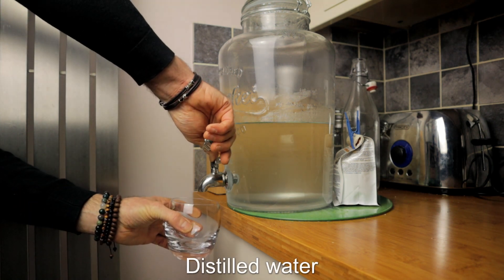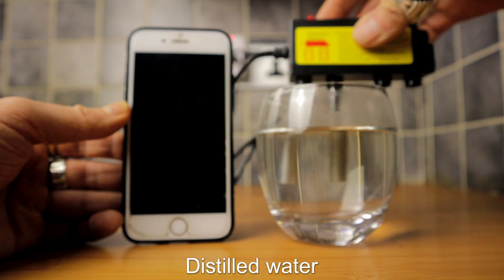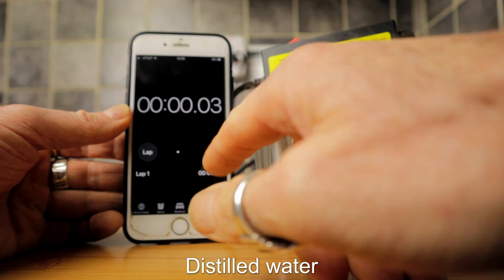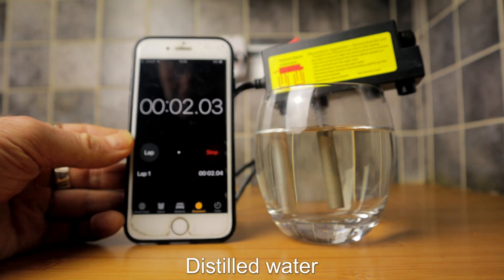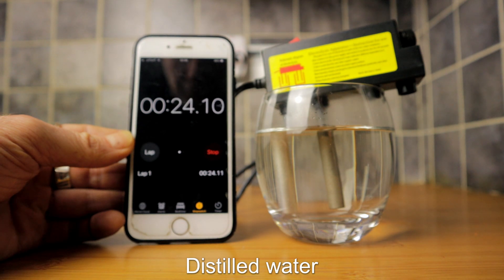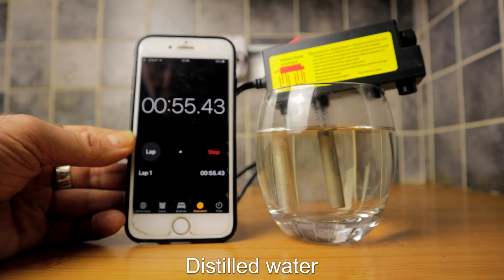What I decided to do first was take some of the distilled water that I make in the Make Water Pure distiller and run it through. I've done the same thing with all the waters — we run it for one minute, and at the end of each one I rinse the glass out with distilled water, dry it, and wipe the electrodes down. In this one you can see there is a little bit of material being produced on the left electrode and a little bit of discoloration, which is to be expected but nothing serious. When you compare it to the other waters you will see a substantial difference.